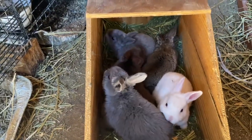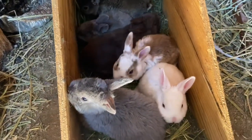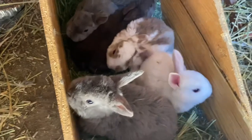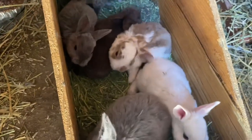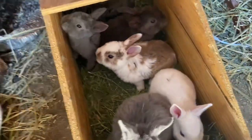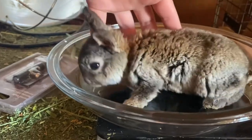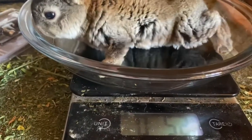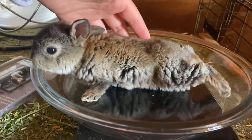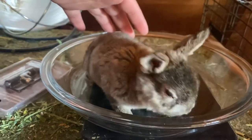After they hit the two-week mark, I start weighing them individually until they hit about four weeks, every single day. And once they hit four weeks, I will start weighing them weekly individually just to make sure everyone is gaining weight accordingly. This is also when I start deciding who I'm going to keep on my meat rabbits depending on who is gaining the most weight the quickest, because I want big, fast-growing rabbits to stay in my program.